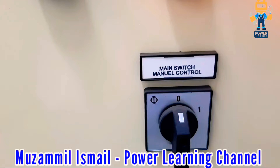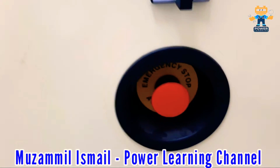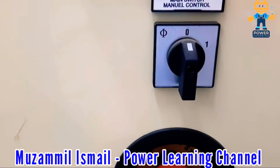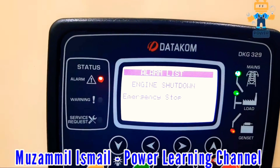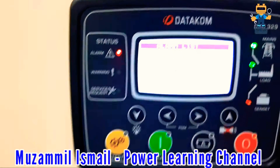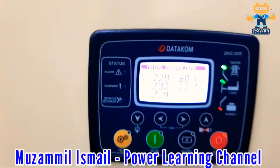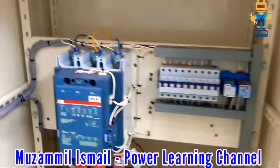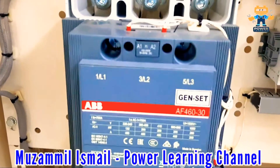This is the selector switch for manually turning on the mains power, and this is the emergency stop. If I press the emergency stop, the generator will not start. To reset, we reset like this.